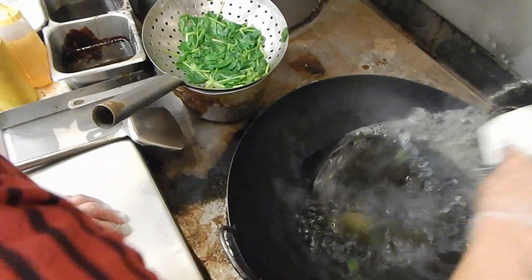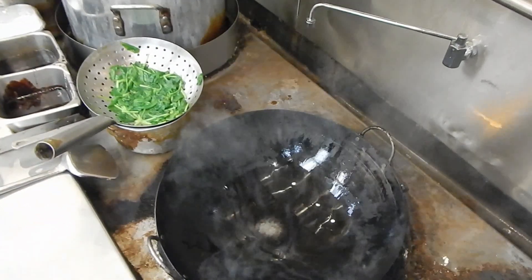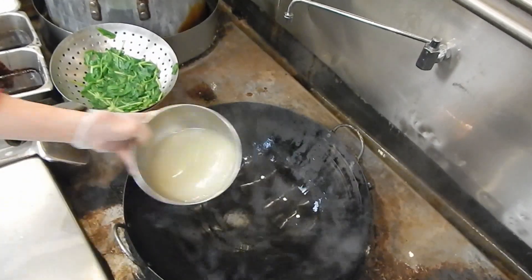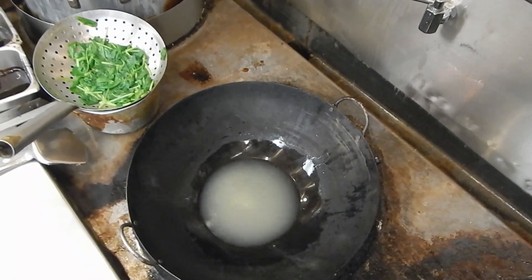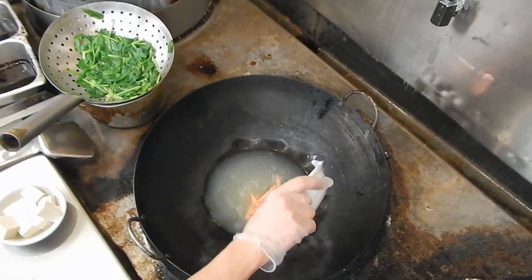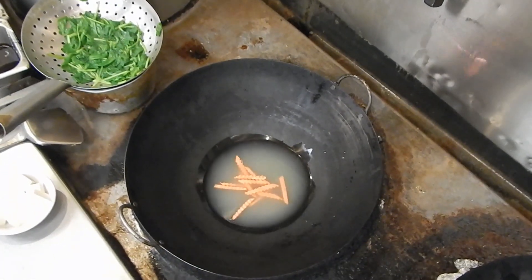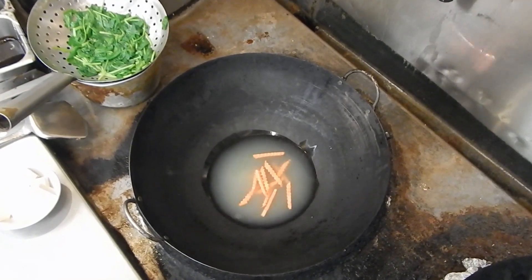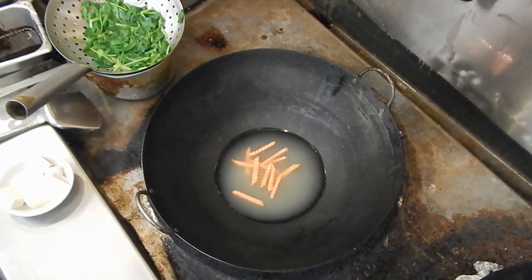Then I'm going to put the soup in it. I'll turn it to high heat. I'll put the carrot in first.